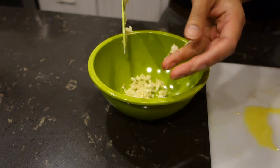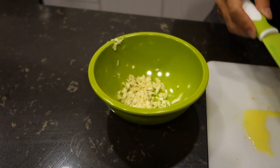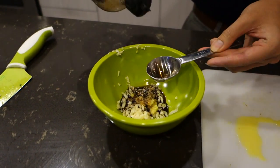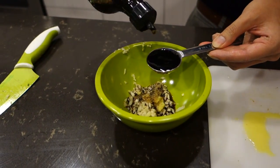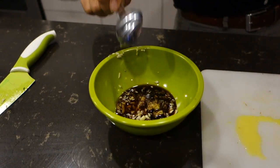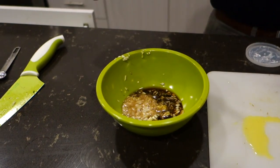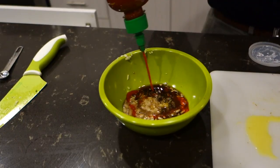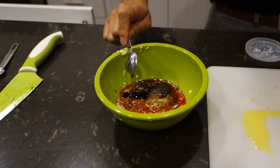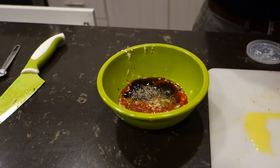In a small bowl, add your garlic, minced ginger, liquid aminos, rice wine vinegar, baking soda, your favorite chili paste or chili sauce — I used sriracha — brown sugar, pepper, and gluten-free oyster sauce. Season with black pepper, stir well, and set aside for later.